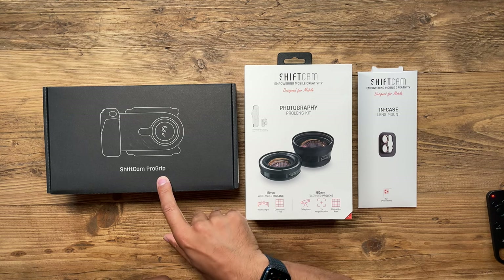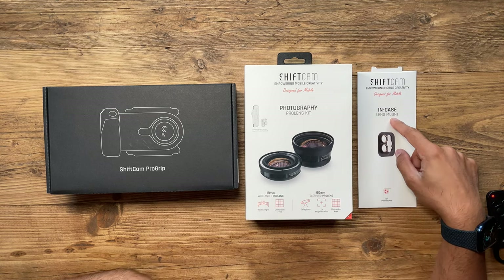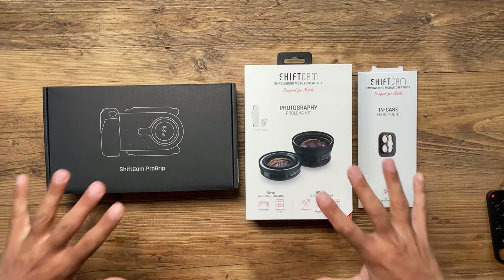I ordered this kit around October 2020, so it's taken one whole year for it to actually arrive, but I wasn't disappointed whatsoever. This is the pro grip, this is the photography pro lens kit, and this is the inCase lens mount. You need all of this to create the setup you just saw. The entire kit costs $199.